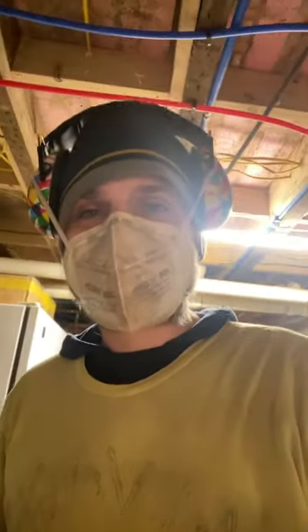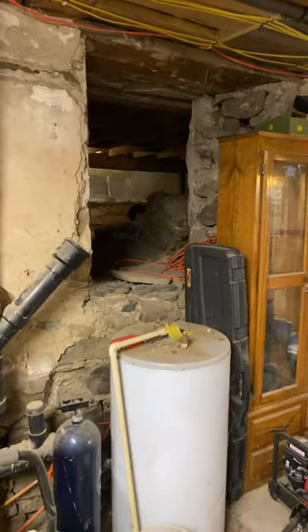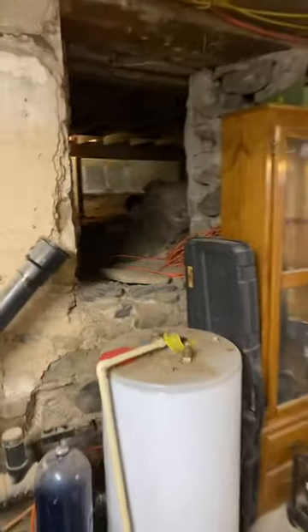I don't do a lot of shorts, but I think this could be a good short. I want to show you what we're doing here. First off, a lot of people ask about how we get into the crawl space. From the stone side of the house, we can get in right here.